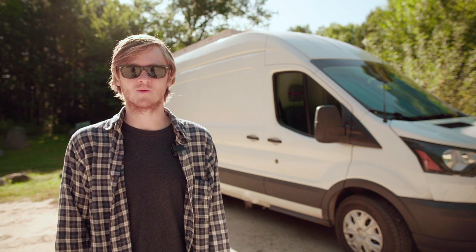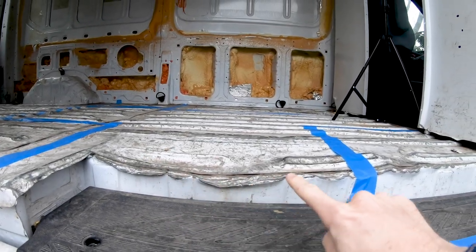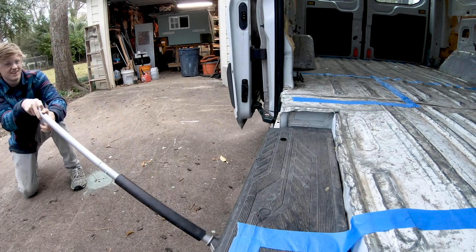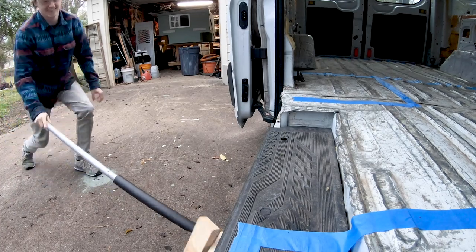The floor of my van was in particularly bad shape and had a major dent just inside the step from the sliding door. I briefly thought maybe I could use a jack and try to pop this out, but this was a no-go. Instead I'll just correct this by adding wooden supports to level the floor here when I build the subfloor.